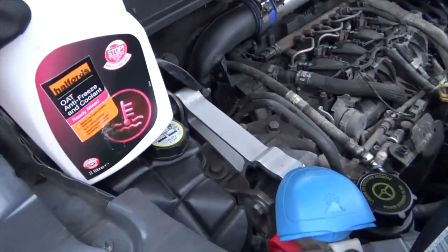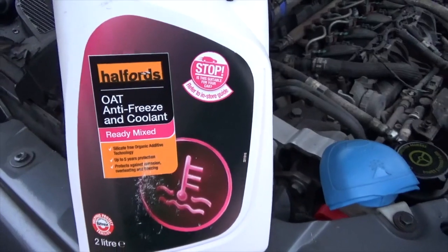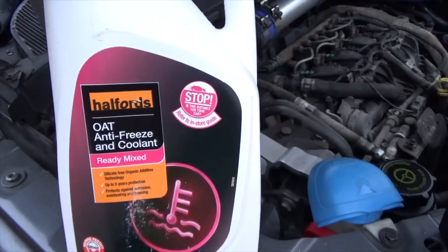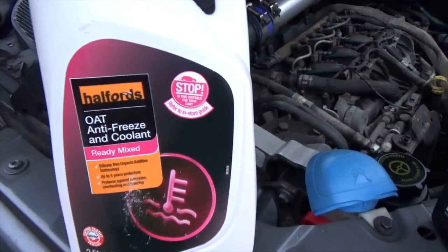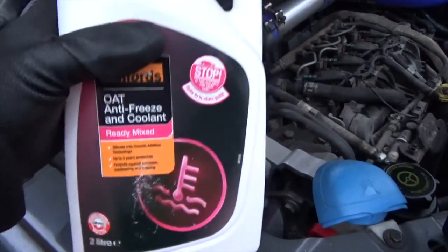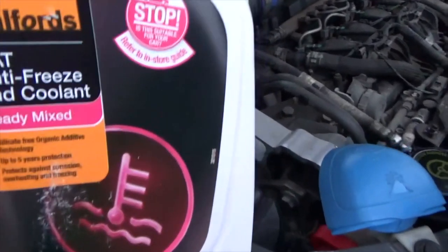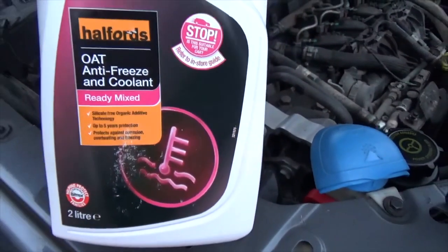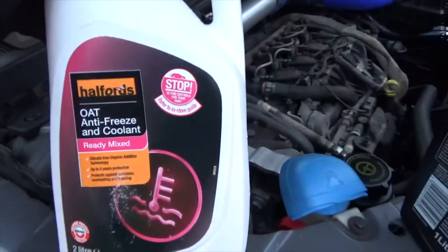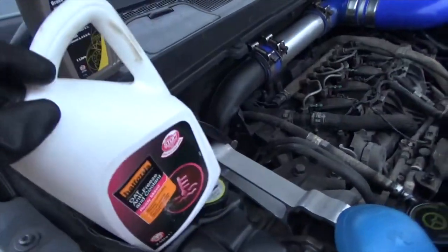Underneath here is the coolant bottle. The coolant you need is OAT — Organic Additive Technology. It's still an ethylene glycol based antifreeze but it's kind of pink in colour rather than the sort of bluey-green stuff, and I don't think you can mix the two. So you've got to make sure you buy the right one. This one is already mixed, ready to pour in. The organic additive technology is the thing that stops corrosion, and it goes in here.